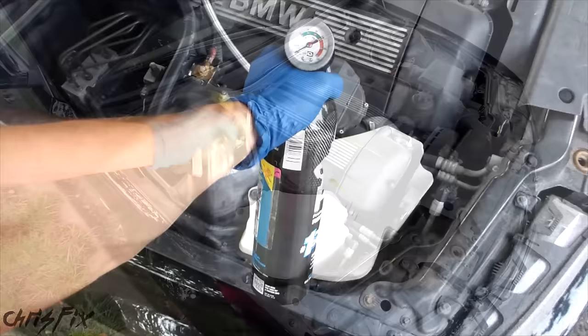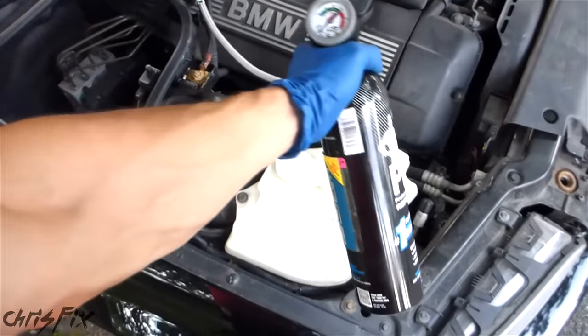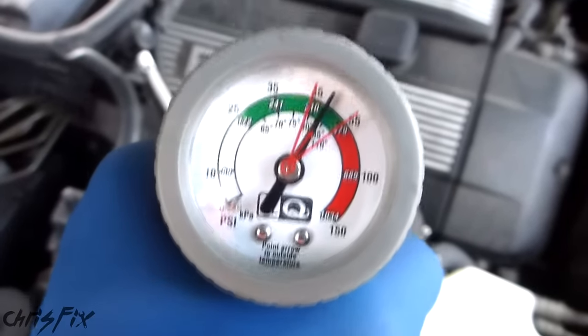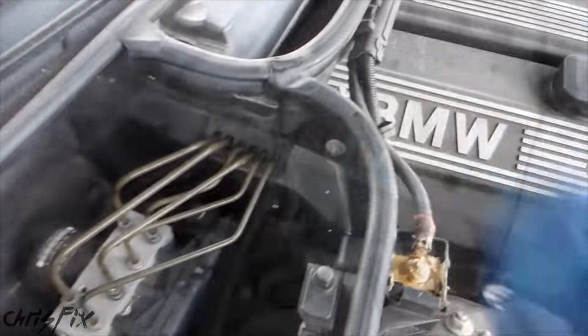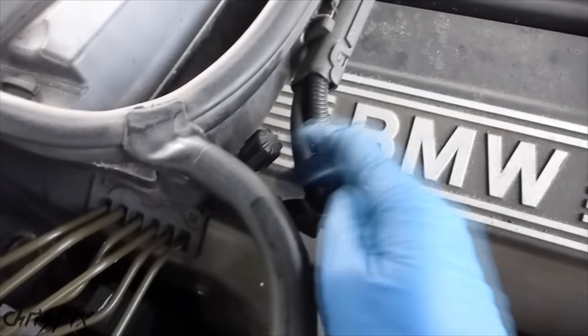At this point your compressor should be running. If it's not, stop and figure out why — it could be as simple as a blown AC compressor fuse. The pressure looks good at about 50 psi. Now remove the coupler by pulling back on the collar and pulling it off the service port. Remember to screw the cap back on the low pressure service port to seal it up.